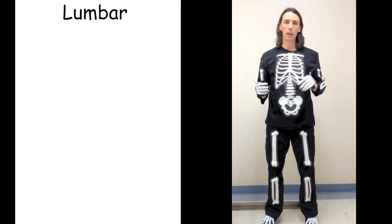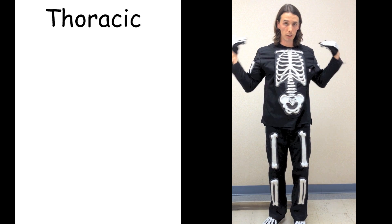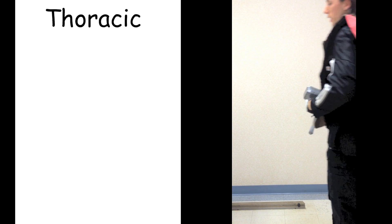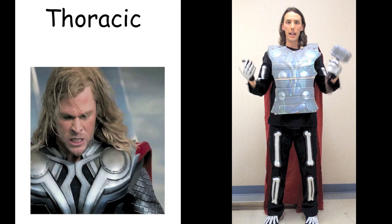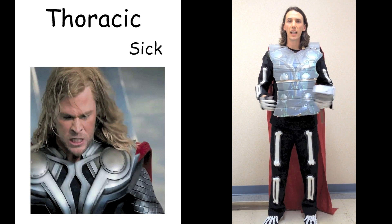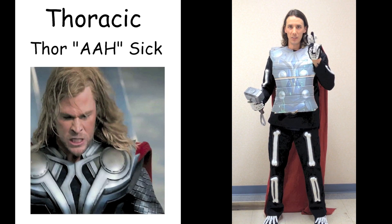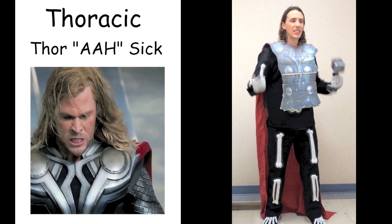Moving on up, where we have the ribs attaching to the thoracic spine. These are the twelve vertebrae with the ribs attached to the back. Thoracic — it's time to call the Avengers because we got Thor, and he wears armor to protect his thoracic spine. He feels sick from all this fighting. When Thor feels sick, he screams and pounds on his chest plate. Thor. Ah. Sick. Thor. Ah. Sick. That was the thoracic spine.